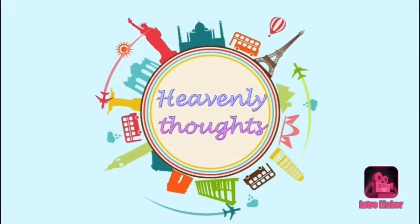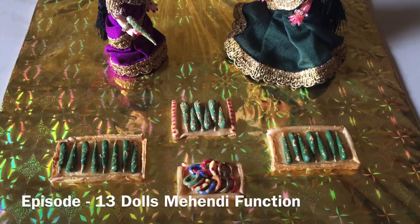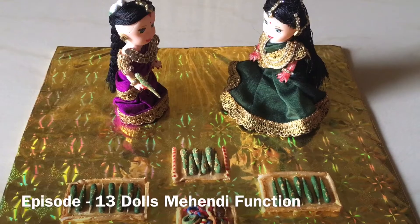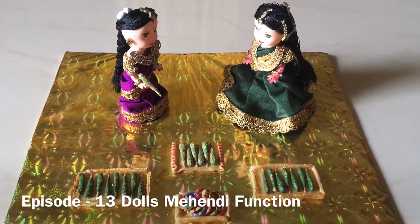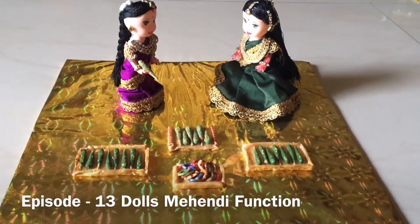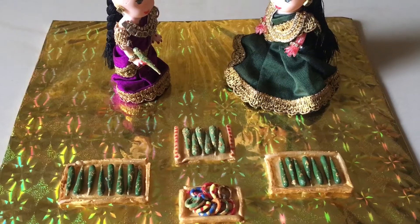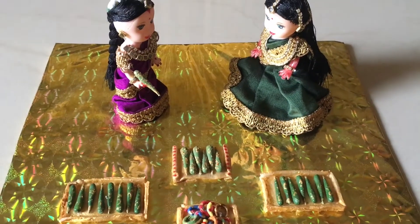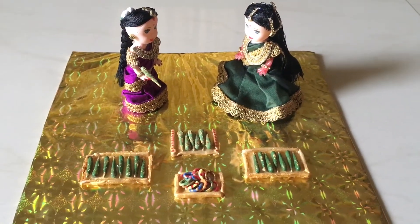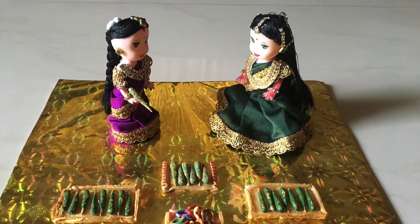Hello Andy! Welcome back to our channel, Heavenly Thoughts. I am Harika. I am going to check out my previous wedding episodes. If you want to check out my first time, click the bell icon and subscribe to our channel.